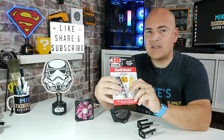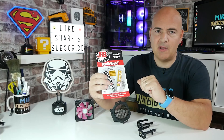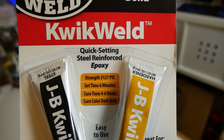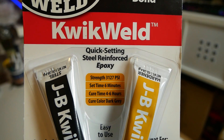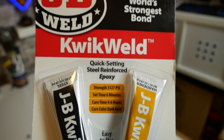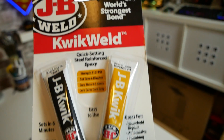On today's video we'll be taking a look at the JB Weld Quick Weld. This is essentially the same as the original and the really popular JB Weld, but this has a faster setting time. It will actually set in six minutes, with a cure time of between four to six hours, and once it's done, it's going to be hard as steel.